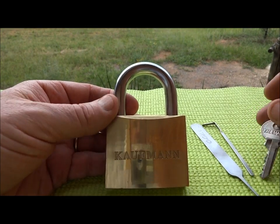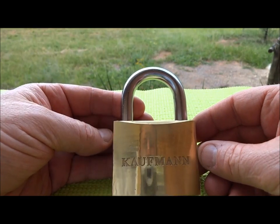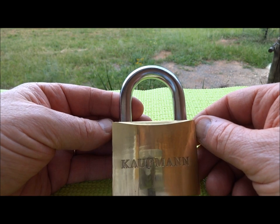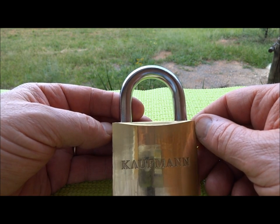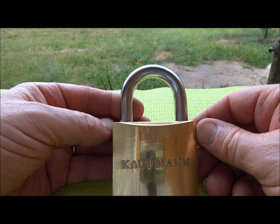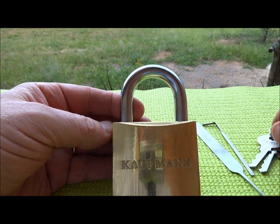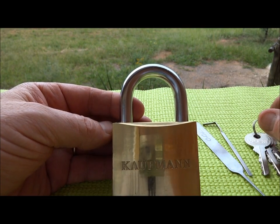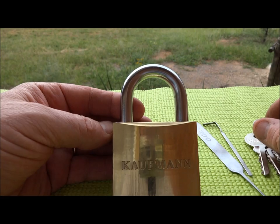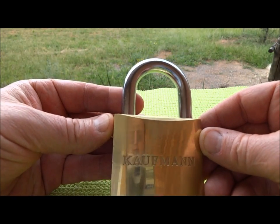I've got an interesting lock here — this is a Kaufmann. I'm traveling in northern Namibia right now, and Namibia is the only German-speaking country in Africa. As you can imagine, Germany produces quality products, so there's a lot of false advertising — other manufacturers making things and putting German names on them, hoping to mislead people. This is a perfect example: the Kaufmann lock.